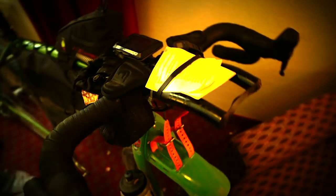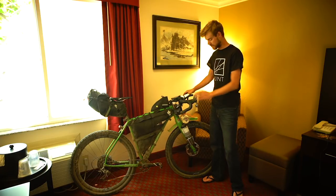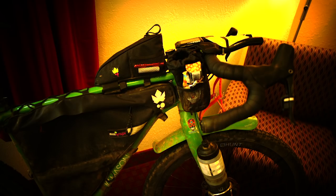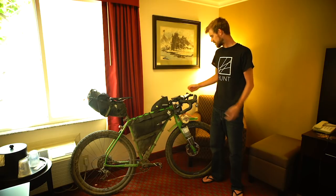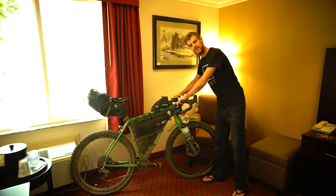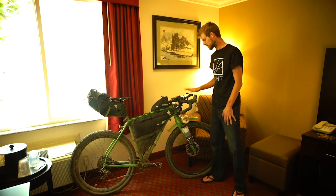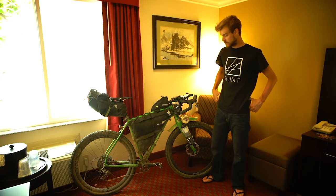In terms of the cockpit, it was a Ritchey Venturemax drop bar. I've used these on quite a few bikes for a number of years and I really like them — they're just my default bar. I also used these little Data Blast clip-on bars. I didn't really want a full tri-bar setup because it takes up too much bar space. But they're useful to strap stuff on and just tuck down on the flatter road sections.